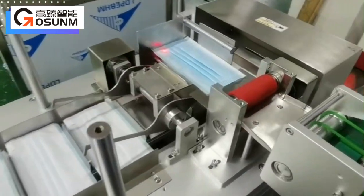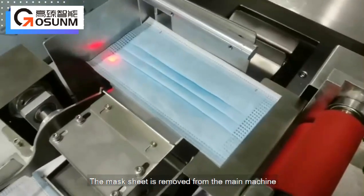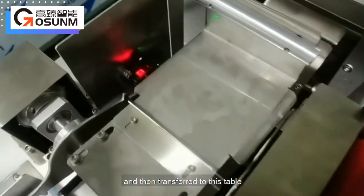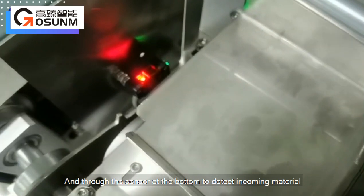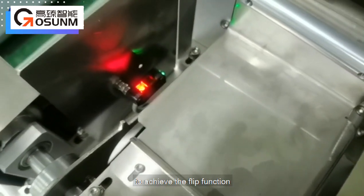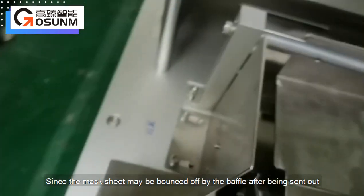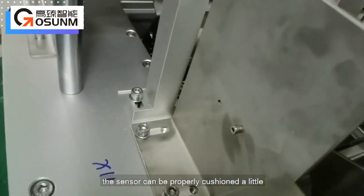Flip conveyor: the mask sheet is removed from the main machine to release static electricity and then transferred to this table. A sensor at the bottom detects incoming material to achieve the flip function. Since the mask sheet may be bounced off by the baffle after being sent out, the sensor can be properly cushioned a little.